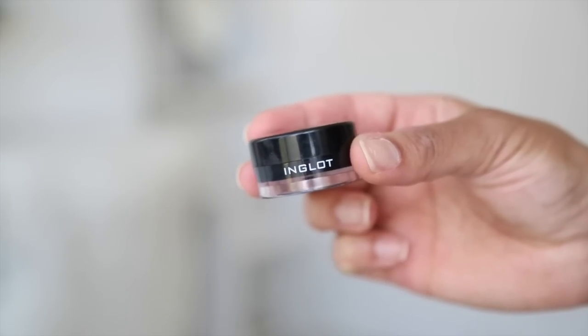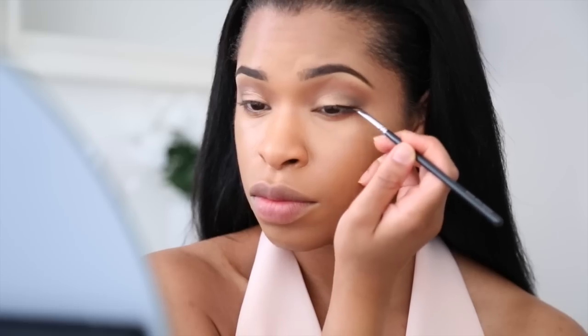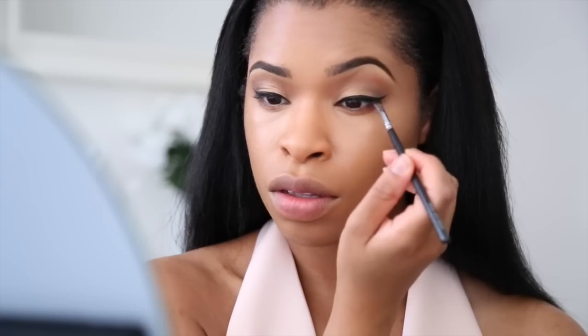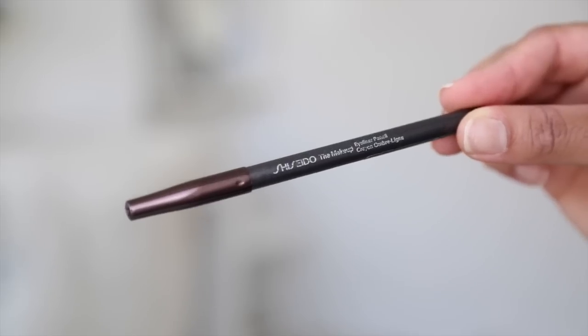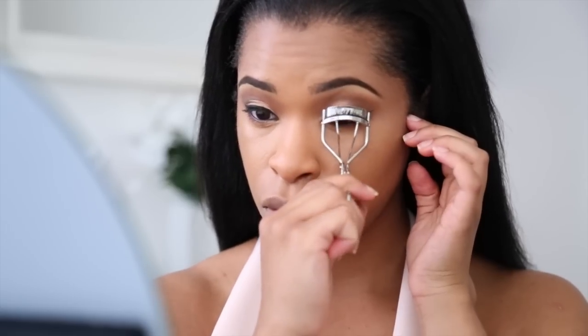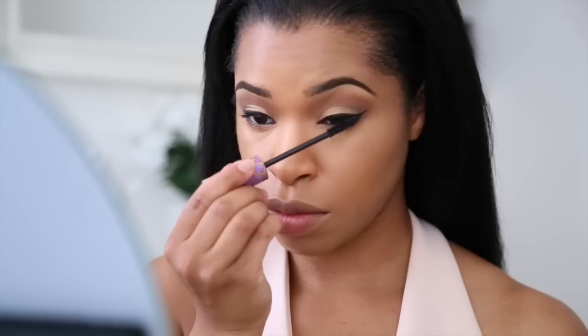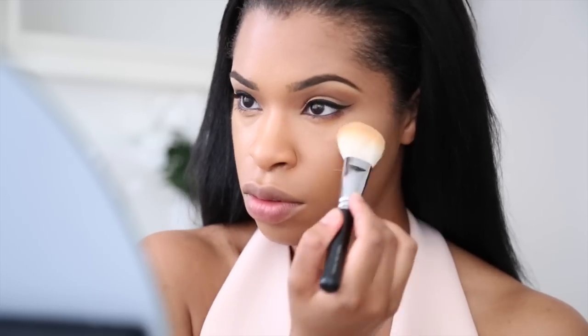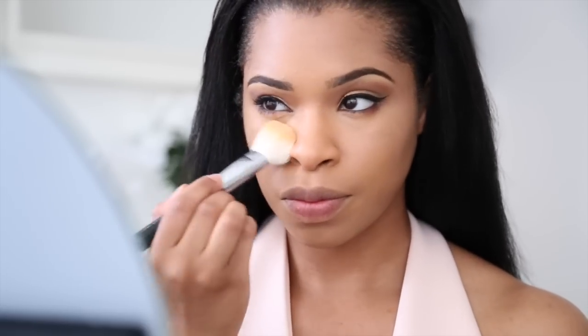Now I'm going to do my eyeliner. I'm using my favorite Inglot liner and an angled brush to apply my wing. I initially wanted a really thin wing but it turned out messy on the other side so I had to correct it. I'm taking my eye pencil to tight line and line my waterline. I'm going to curl my lashes and follow with my mascara — I'm using the Tarte Gifted one.